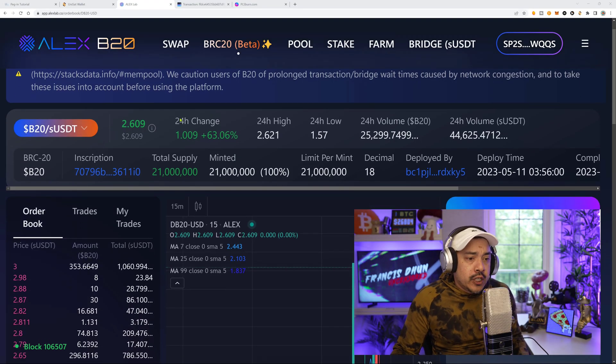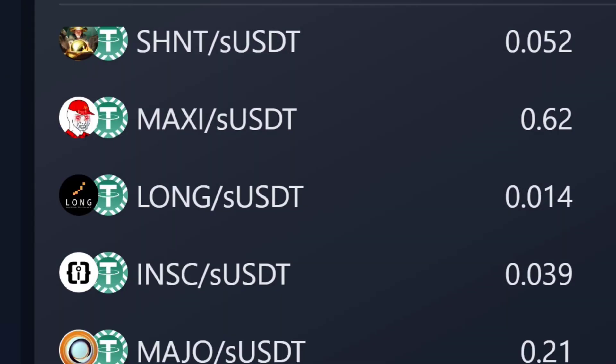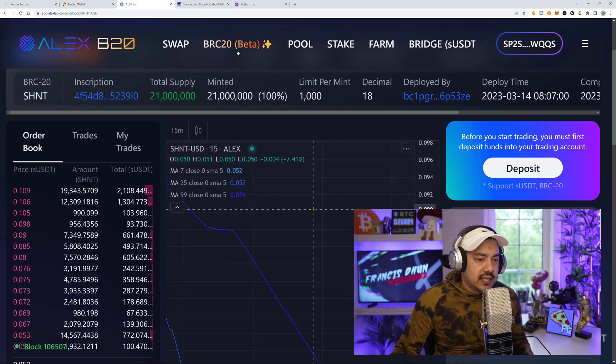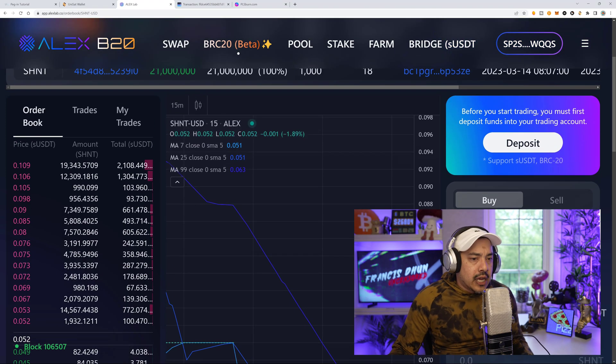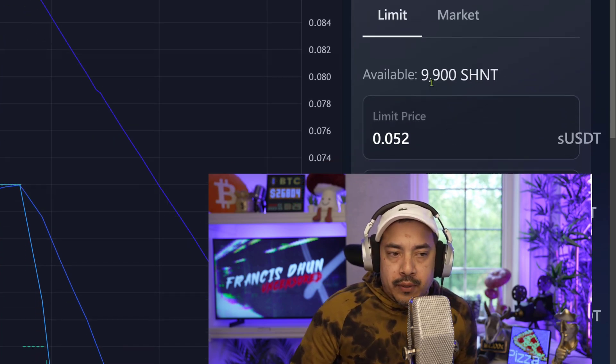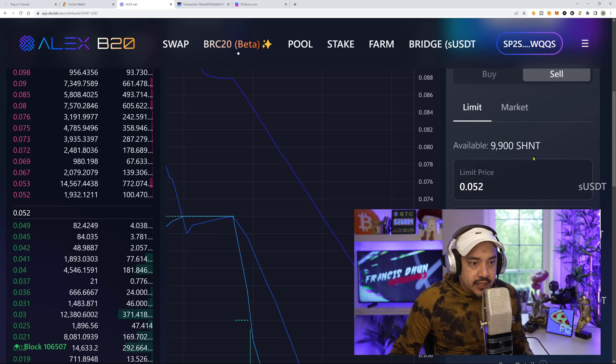My SHIN tokens have arrived in my trading account. The first thing you want to do is make sure you are in the correct pairing — use the drop-down arrow to find all available listings and pairings. Since we deposited SHIN BRC, we'll click the SHIN/SUSDT pairing. On the right side you'll see a buy and a sell. Click sell, and you should see your tokens populate. I have 9,900 SHIN tokens because they took 100 SHIN as a fee — 10,000 minus 100 exchange fee. From this point, it works exactly like a regular centralized exchange like Binance with order books.